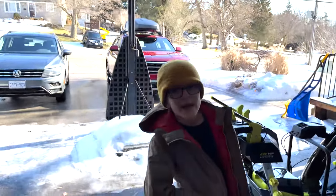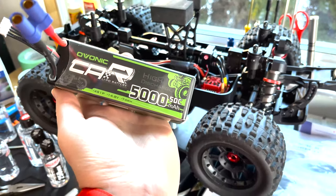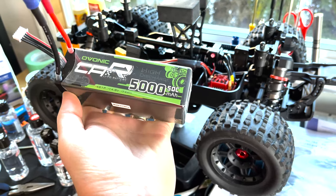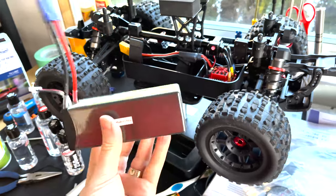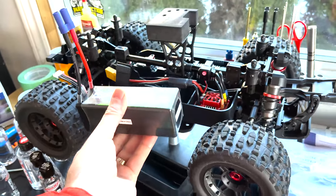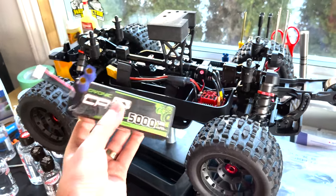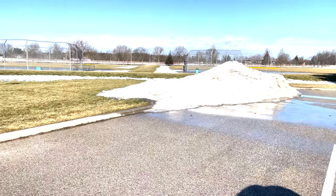Forgot to mention, we are going with the Ovonic 5000 milliamp 50C 4S batteries — really nice hard pack batteries from Ovonic. I'll put a link in the description below. They fit perfectly in this car, so super excited to test these guys out. Okay, now we're ready!